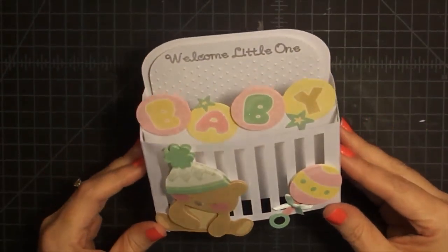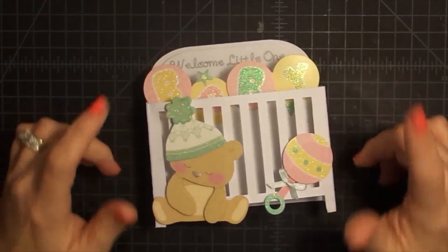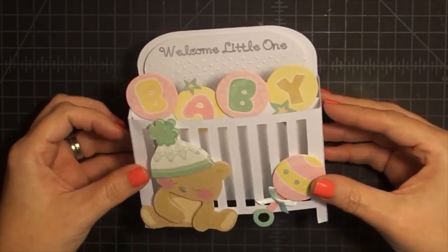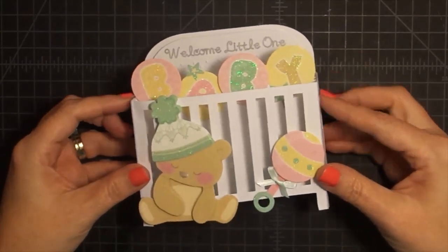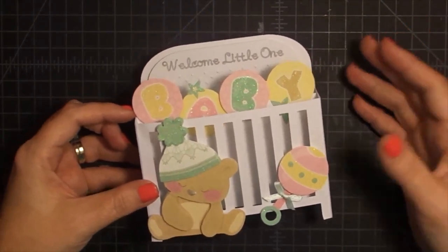Hey guys, it's Maymay, and check out this cute little box card we're going to make today using our Cricut Explore and an SVG file that I got from Crafts by Two, which is George and Ken, and the SVG file is something that they give to their Patreon subscribers, and I happen to be a Patreon of theirs.